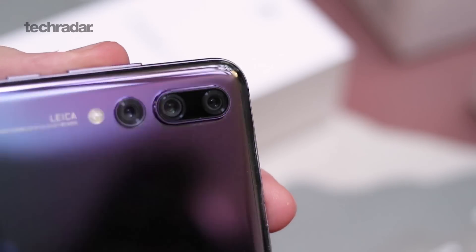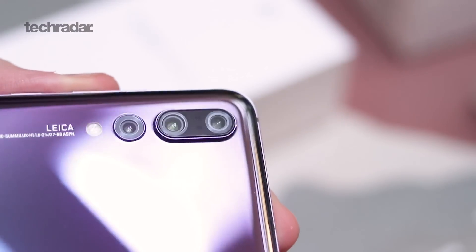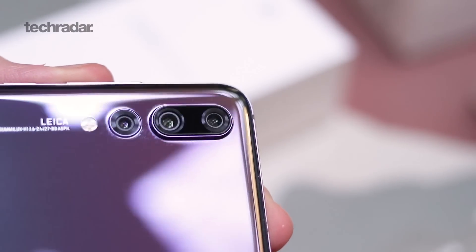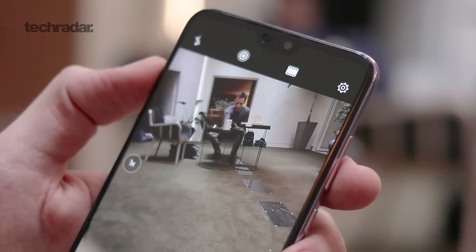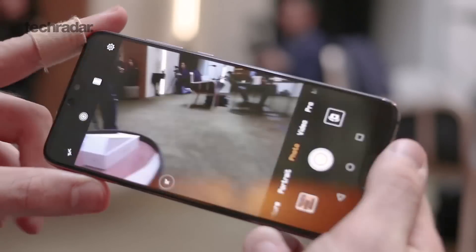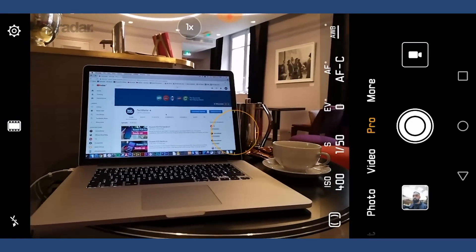So the confirmed specifications. You've got this 40 megapixel RGB sensor — that's a color sensor. Nice big sensor, but there's no optical image stabilization. Rather, you've got something called AIS — Artificial Image Stabilization. So it uses all the information across all the cameras to hold everything nice and still digitally.